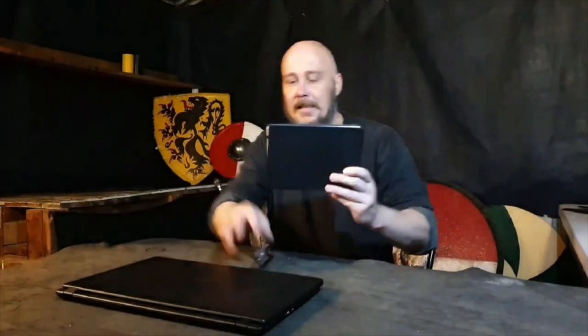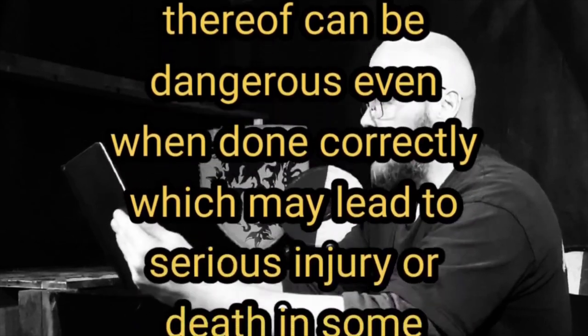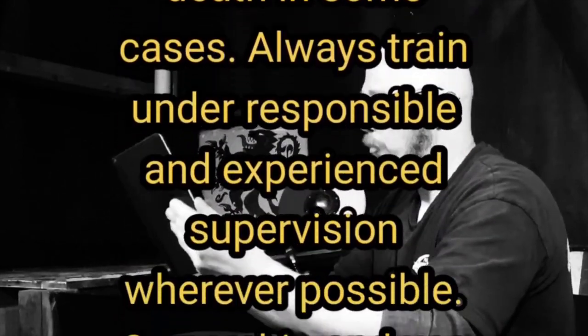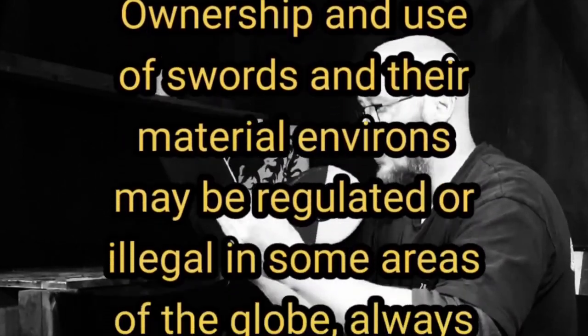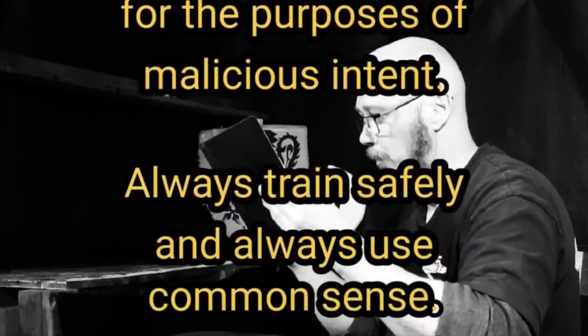But if I'm going to give you some advice on picking up a sword, first, a disclaimer. Now, I'm not a lawyer. I'm just a guy on the internet. So please take that statement in the best intent. With that out of the way, let's get on to the tips.